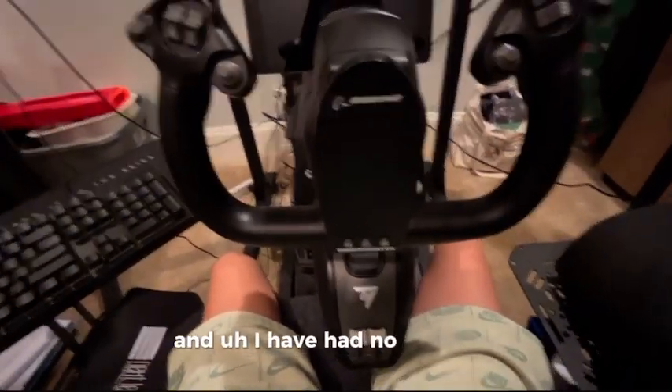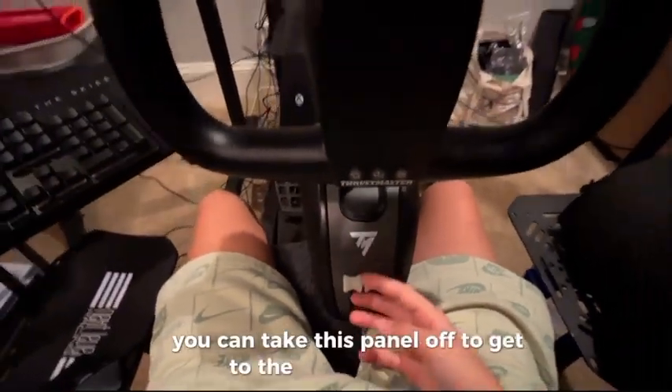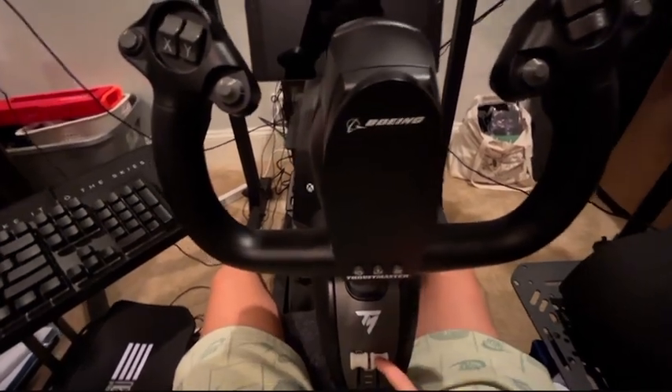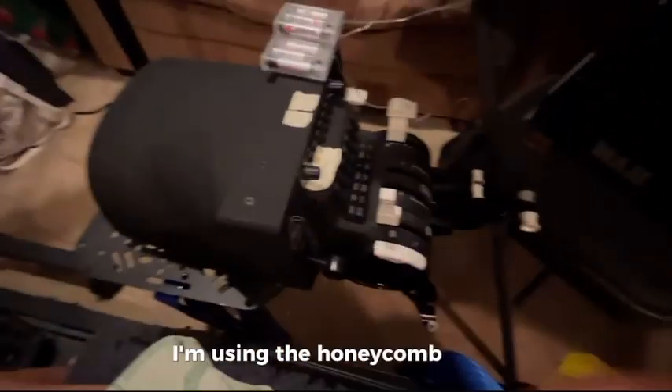I've had no issues with this. You can take this panel off to get to the insides, but there have been no issues at all. I've been using this for a whole year now. I would really recommend buying one using the link in the description. And it's compatible with any throttle too — I'm using the Honeycomb throttle.